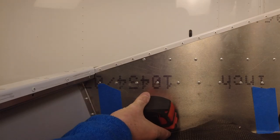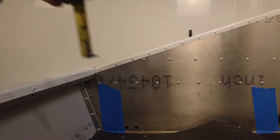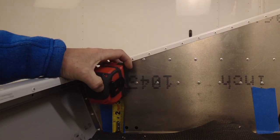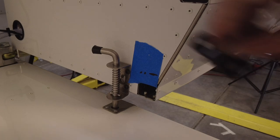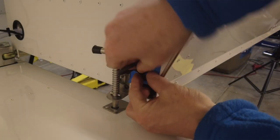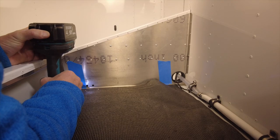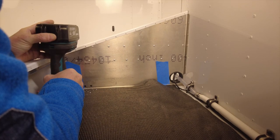I'm going to measure where that point is on the inside and then check it on the outside to make sure it's going to land in a good place. Now that I've measured on the outside, if I put the anchor point out here, I can see that there's plenty of room and it doesn't interfere with the latch.